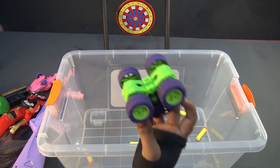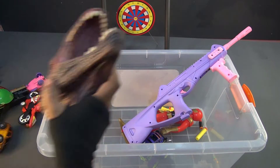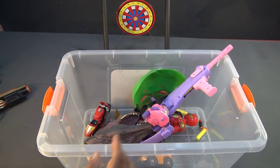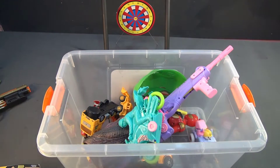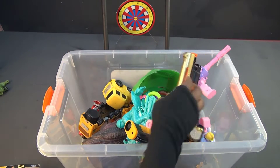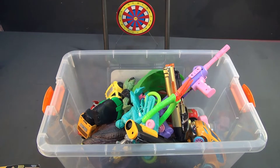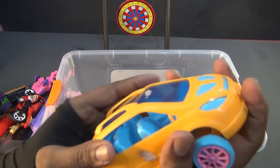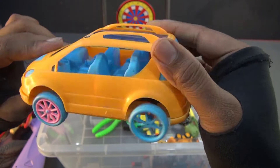Hello everyone! Look at this - this is a Toyota car, nice yellow color, super speed Toyota car.